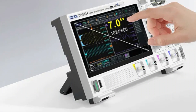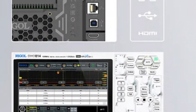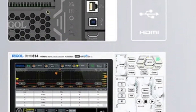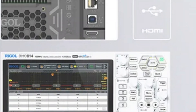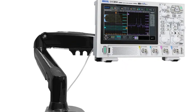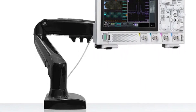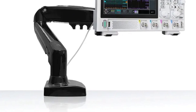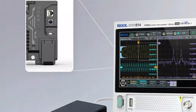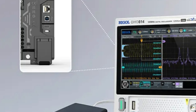The oscilloscope has a maximum analog bandwidth of 100 MHz and four analog channels, allowing for simultaneous signal exploration. Its vertical sensitivity ranges from 500μV/div to 10V/div, allowing for capturing signals of varying amplitudes. In ultra-waveform mode, it achieves a maximum capture rate of 1,000,000 waveforms per second, ensuring efficient data collection. The oscilloscope's user-friendly design includes a seven-inch capacitive multi-touch screen and a new flex knob, providing a seamless experience.